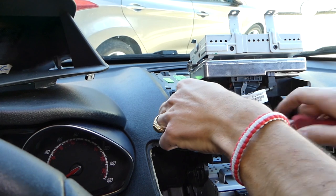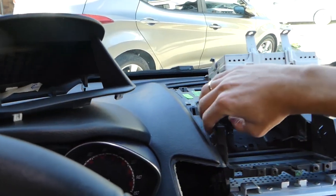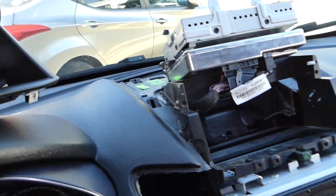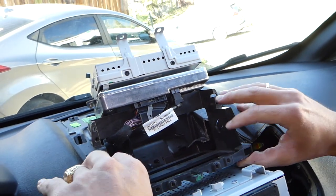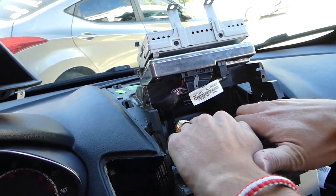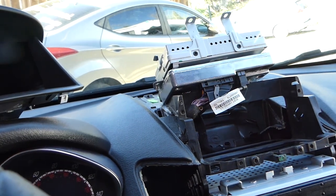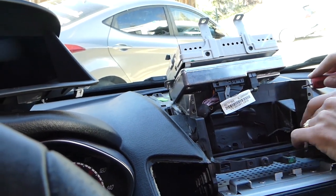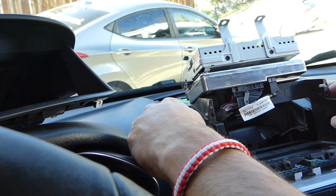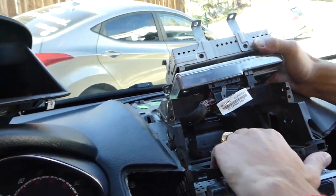This one is still holding. Next we're going to grab the player and start pulling it out. The problem is you need to pop it up first on each side, and now you can see it got loose.